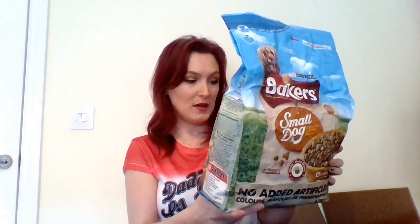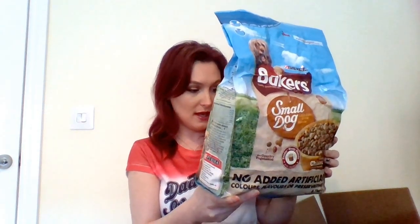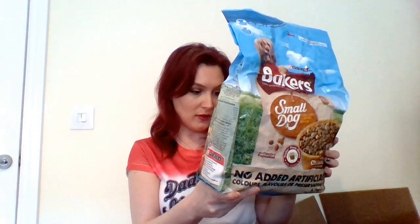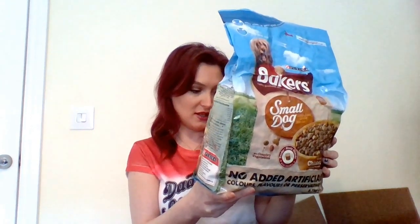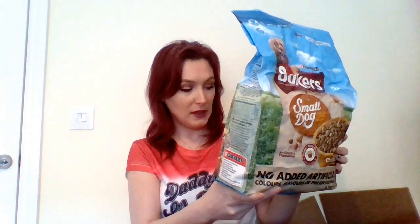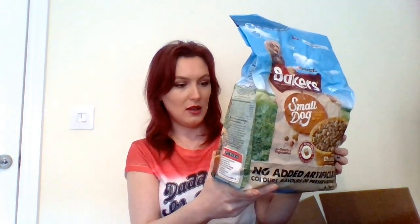It just says quality protein to help maintain body condition; vitamin D and minerals for healthy strong bones; iron for healthy blood; packed with whole grains to provide carbohydrates for energy; whole grains for fibre to help support good digestion — which they need, trust me — and Omega 3 and 6 fatty acids to help support healthy skin and a glossy coat. That's really really good.